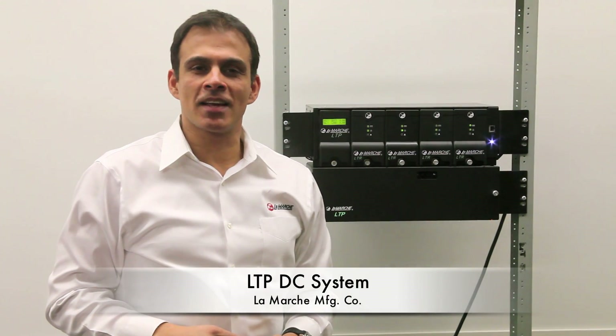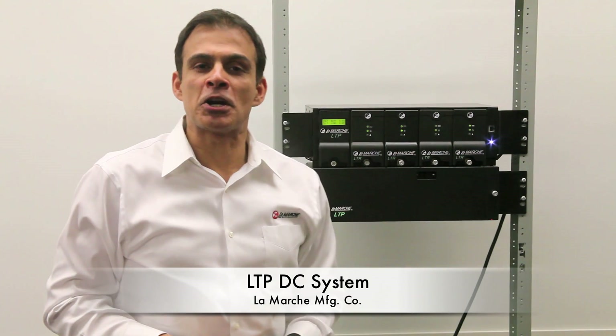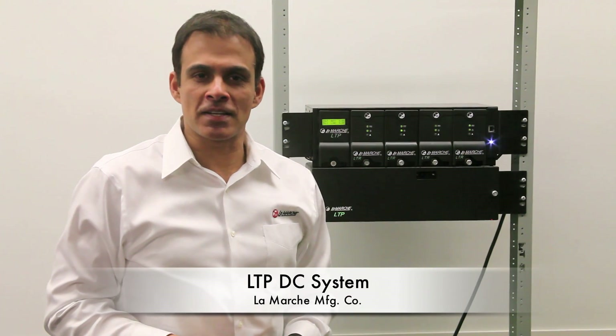Welcome. Thank you for joining us today. My name is Raj Dheeman from LaMarche Manufacturing. Today I'll be talking about our new LTP system designed for the telecom market.